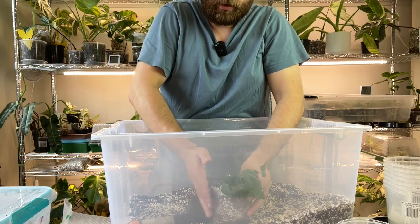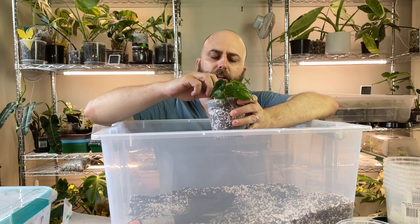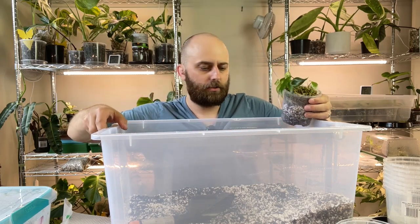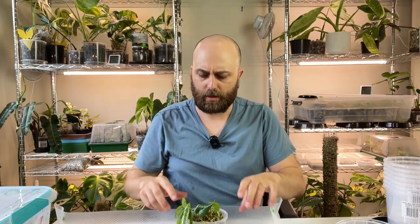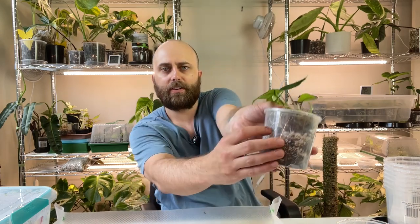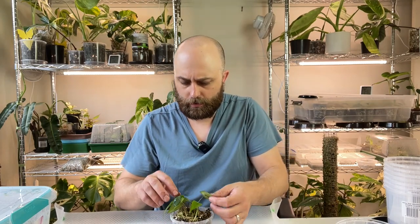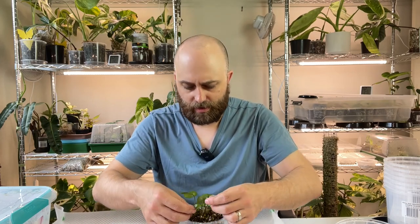I'm using finer aeroid mix here — this is with the smaller perlite. I've got worm castings, normal potting soil, and vermiculite in here as well. The vermiculite and perlite is about 25% each so that they make up about 50% of the total mix, and the rest is potting soil and worm castings. The reason I'm using a finer mix here is because the roots are really, really fine for these guys — you don't want it drying out too quickly, and if you use really chunky aeroid mix, that tends to happen.